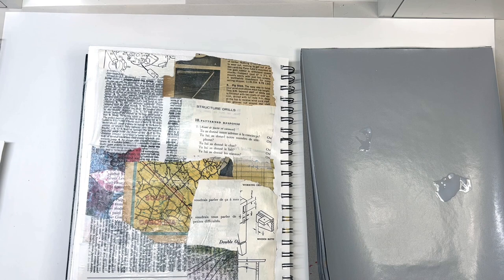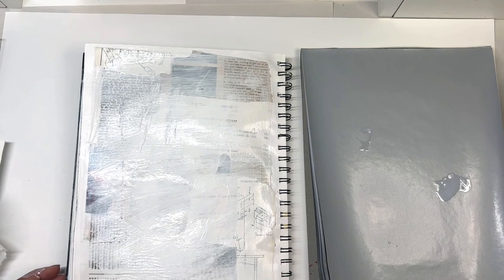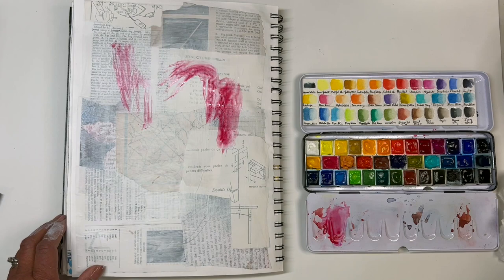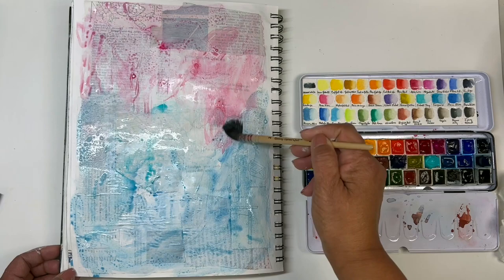Once I get the surface covered the way that I want, I will then get some gesso and just put a little bit on the page. Since I'm not really interested in completely obliterating what's underneath, I will usually start with my brush a little bit damp so that I can still see what's underneath. Once it's dry, I'm just taking my acrylic paints — I'll have those ready for later. But for now I'm just going to add some watercolor to the background, playing around with some blues and pinks to see where it's all going to take me.